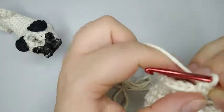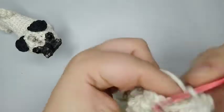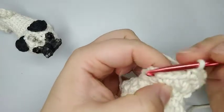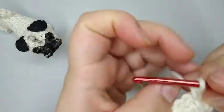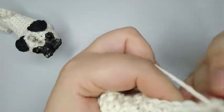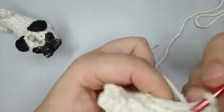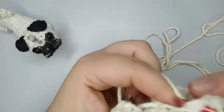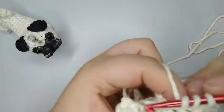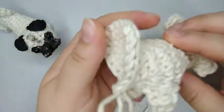We're gonna do one increase. Then three single crochets: one, two, three. And one more increase. Then six single crochets: one, two, three, four, five, and six. There we are — round number 14 is done.